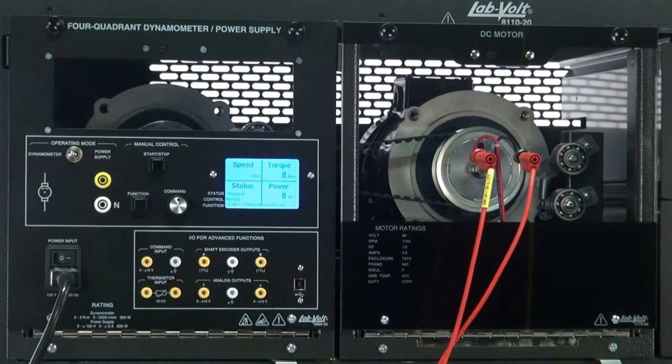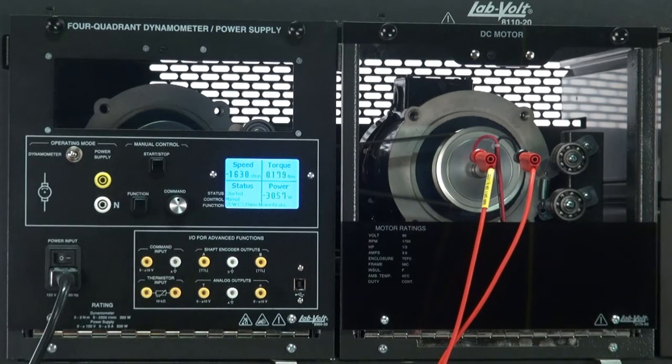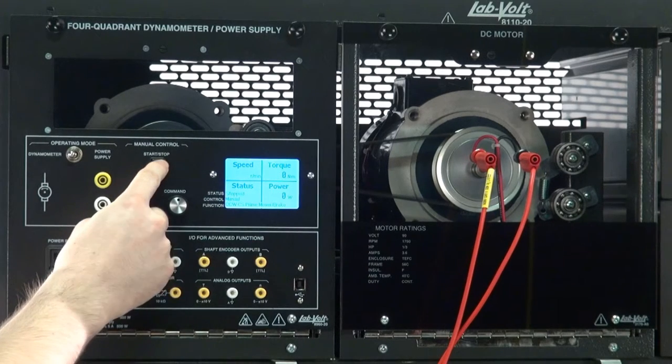Counter-Clockwise Constant Speed Prime Mover Brake: this function is the same as the previous one, except for the direction of rotation.